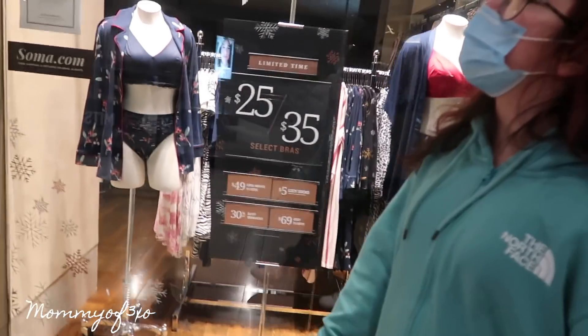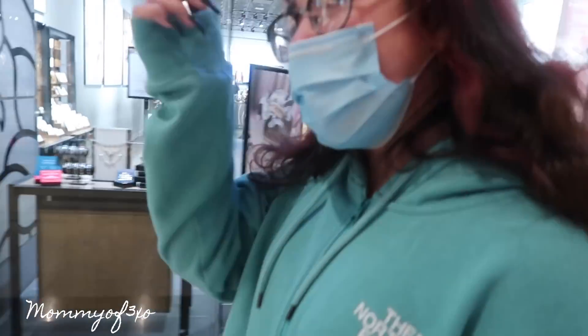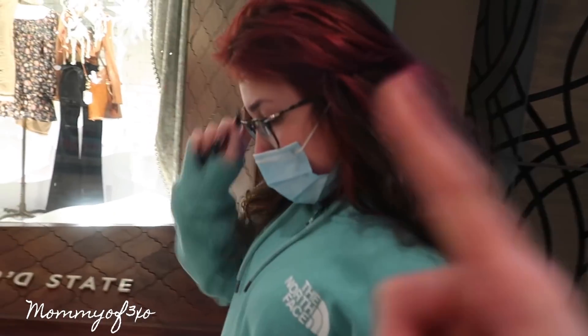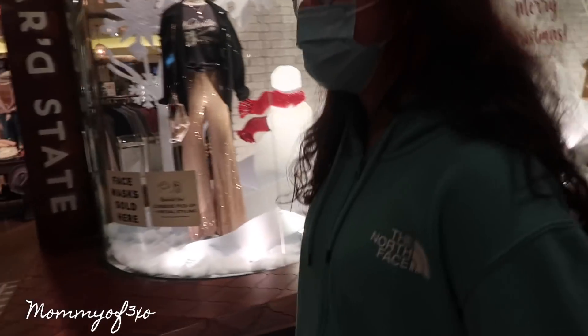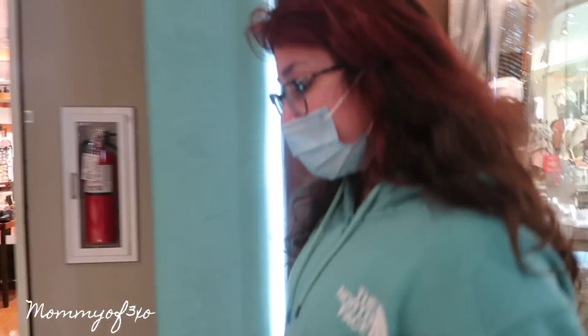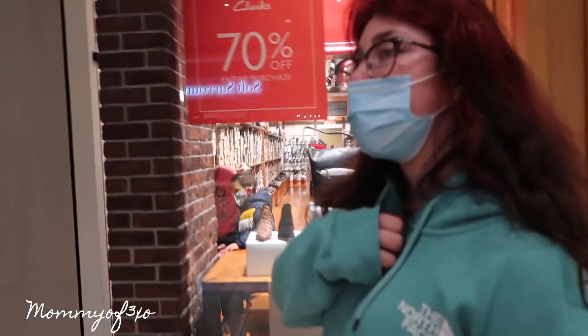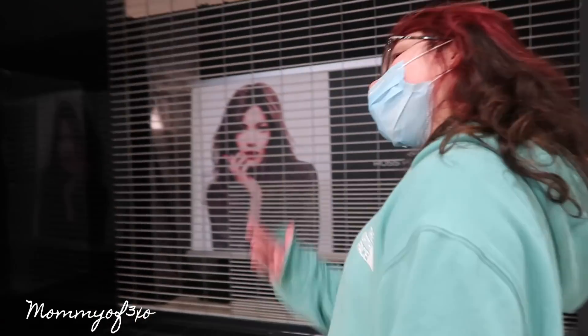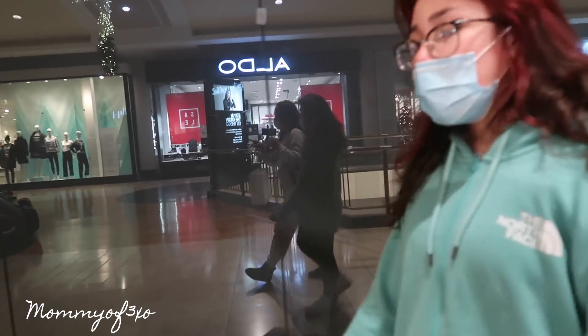Do you need anything here at the mall? Maya wants me to pick her up from Mariah's — her cousin — and get her Starbucks. I might get a Mango Dragon Fruit Refresher, which is Aleah's favorite drink at Starbucks. And I love their hot chocolate — I think that's my favorite drink there. But I actually have one in the car: me and Aleah both got a hot chocolate from the gas station — the Reese's Peanut Butter Cup hot chocolate, which is my favorite winter drink right now.